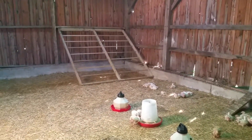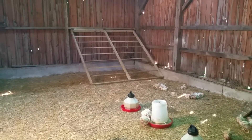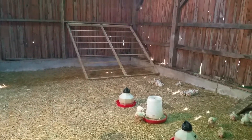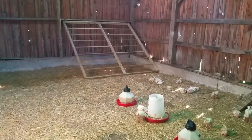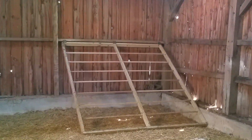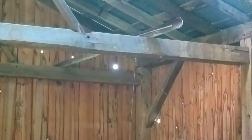I built a big roost bar for them — obviously not for the meat birds, they're not going to get up on that, but my egg birds are going to love it. I actually have that up on hinges. You can see those three hinges back there, and what that is for is I've got a string going up to an eye hook with a pulley coming back down to a cleat on that post right there.